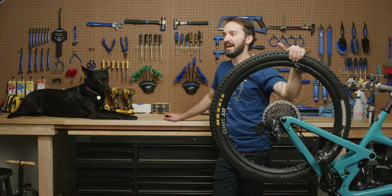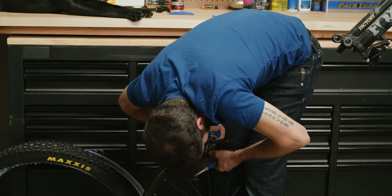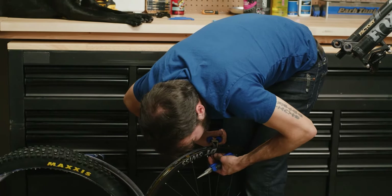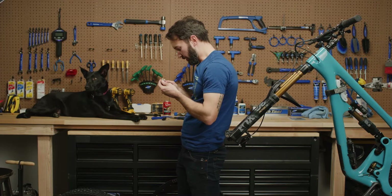It's probably been in there long enough that the tire will be stretchy enough that I can probably make it work. The valve's going to be okay. Maybe it's not going to be okay. This valve is not okay.